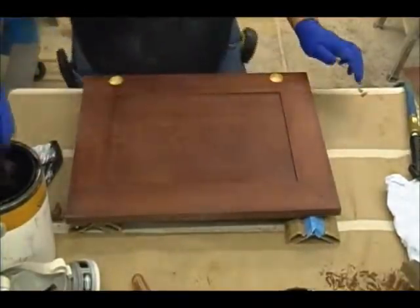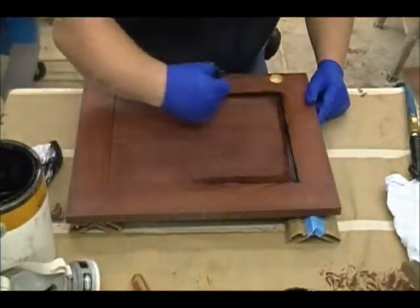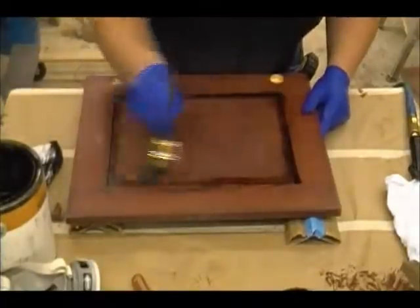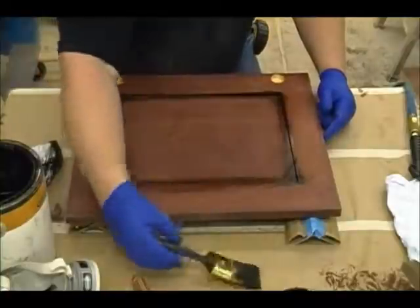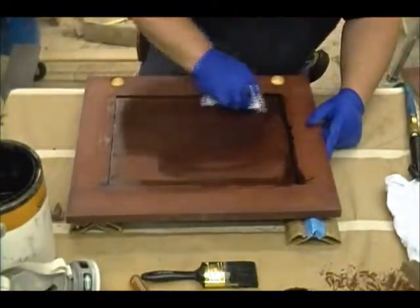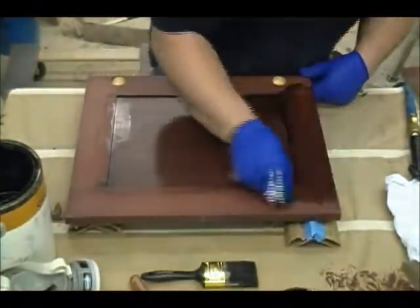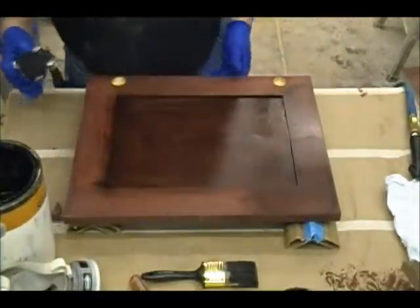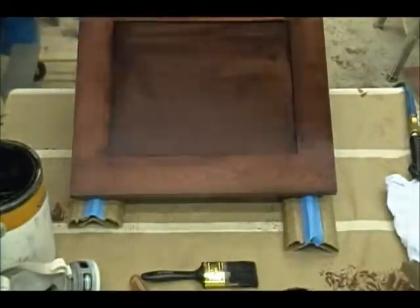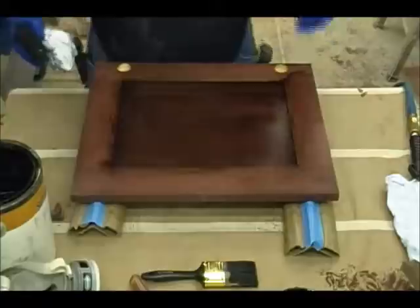I'm going to use the brush to get into the corners here first, using the same technique — just basically dabbing the brush in the glaze and working it into the corners. Then I'm going to take a regular glaze rag and just smear it around, getting the entire surface covered in glaze. You can already see that we've got a little bit of a cast to it, and that's essentially what we're after — it deepens it a little bit, and when I top coat that, it will bring out more of the black.